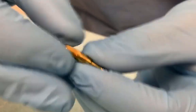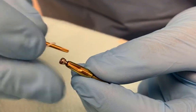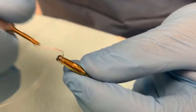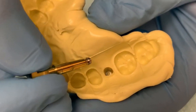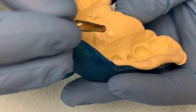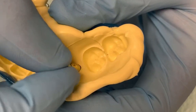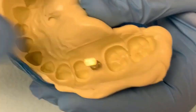Make sure it lines up. Get it really tight with the driver. And then place this back into the impression. You want to make sure to line up the ridges with the area in the impression, and then it should go all the way in.